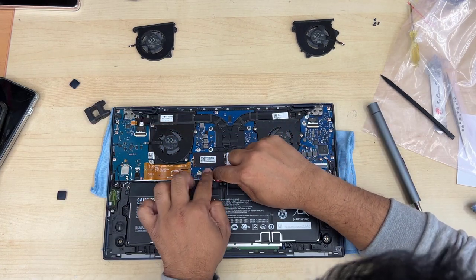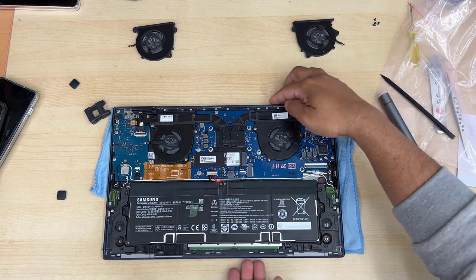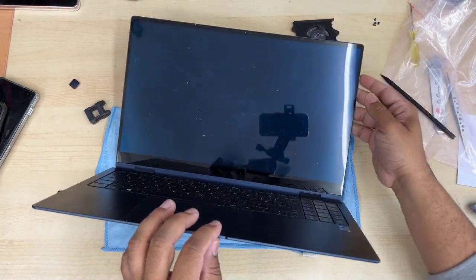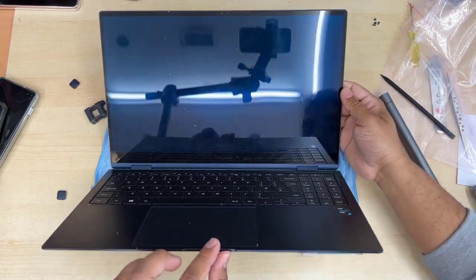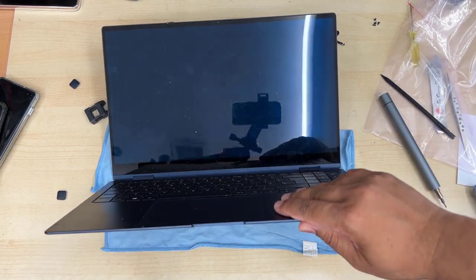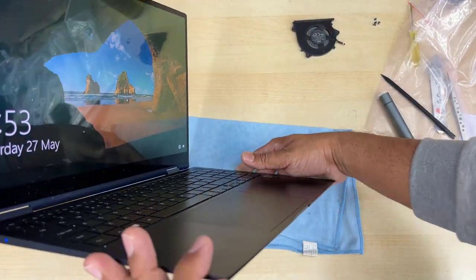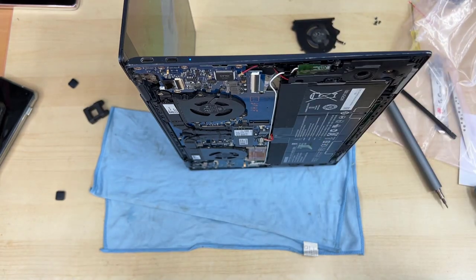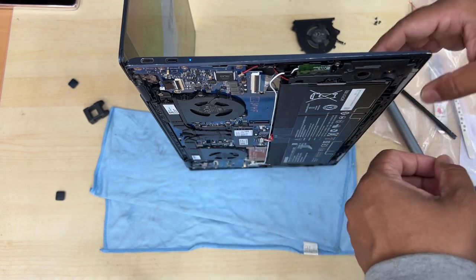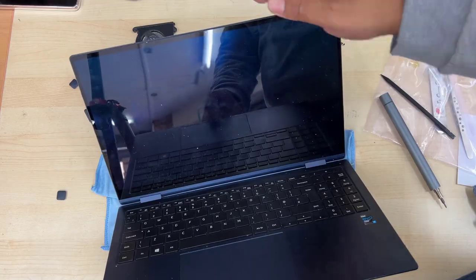Now connect the battery. It's always best to test whether the new fan is spinning properly before you put the back cover on. I gave it a try and everything is functioning — I can see and feel that the fans are spinning. No more heat or issues after five to seven minutes. Now I'm going to close it up.